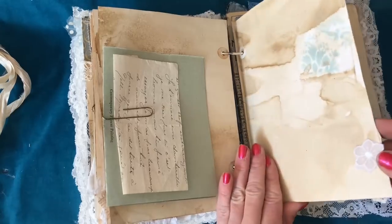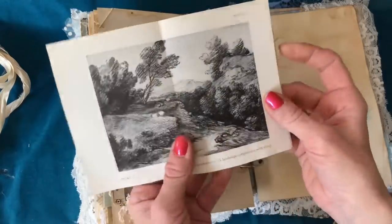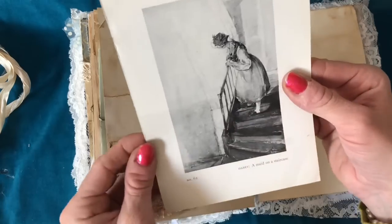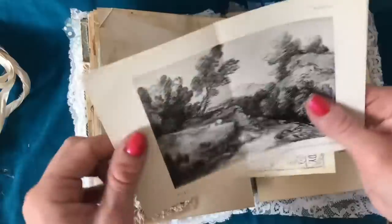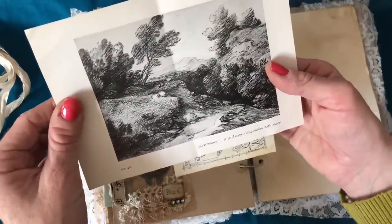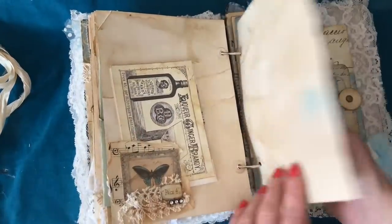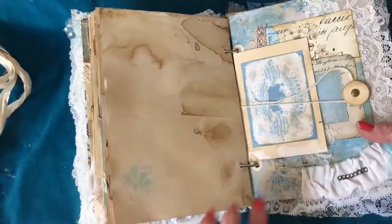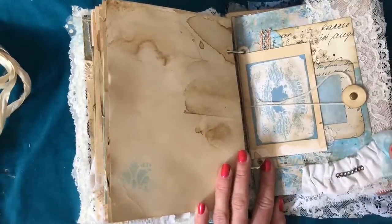Some more stenciling and another flower, and then here I just put a cluster as a tuck spot and included some more of that lovely vintage book page with nice paintings — this one is made on a staircase, it's such a pretty picture. And this one is a Gainsborough, just a landscape with some sheep. Then you've just got a printable tucked in there as well.